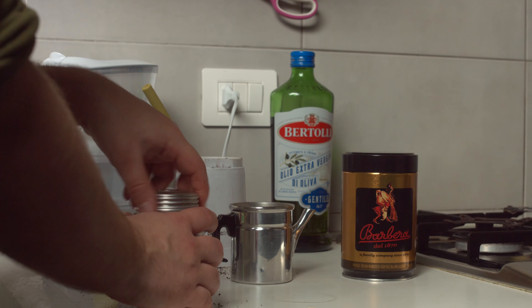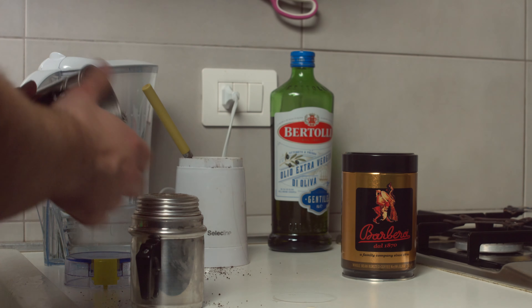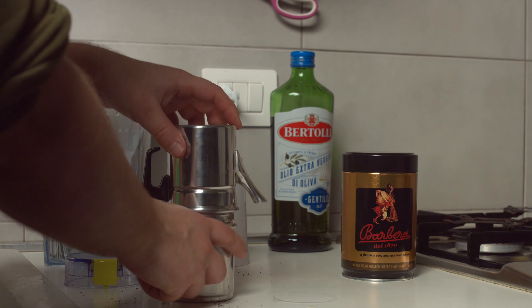So finally, this is the key on the top filter. Fit the pots together — there are no screws or anything, it has a friction fit.